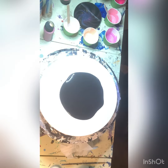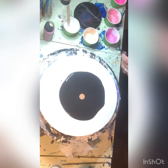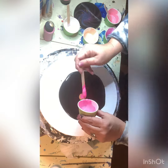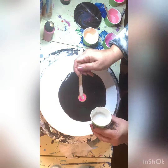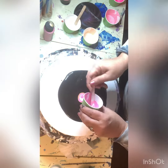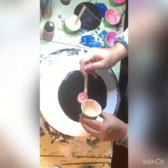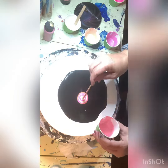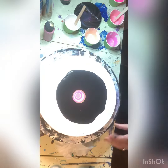Hi guys, I have a quick one for you today. I'm using a round canvas with a black base, using gold shimmer, light pink, and a neon pink as well, just layering those colors one after the other. I'm trying to keep it relatively centered — it's not really that easy, and you'll see me adjusting that as we go along.